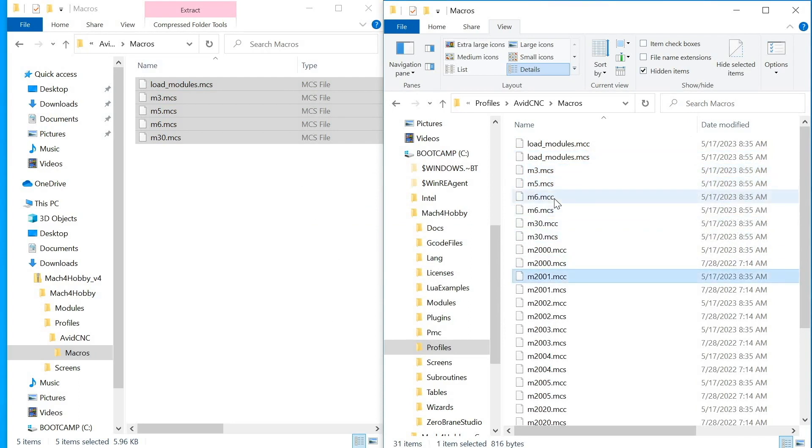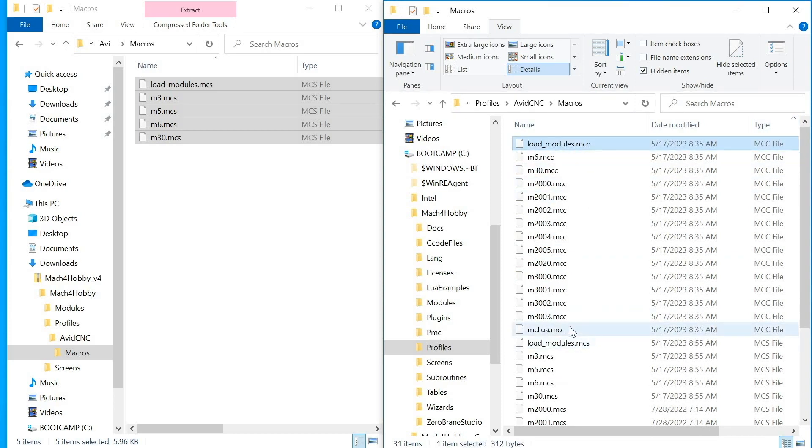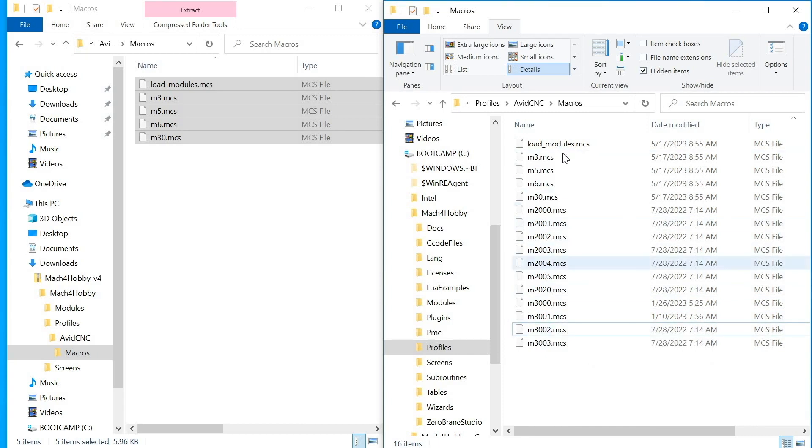Mach 4 compiles these files, so to ensure we get the latest ones, we're going to delete the compiled versions. Sort by type — MCC files are the compiled versions. Select the first, hold shift, click the last, and hit delete. That removes all the compiled ones, leaving only MCS files. Sort by name again.